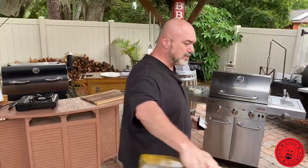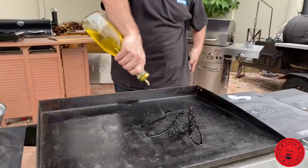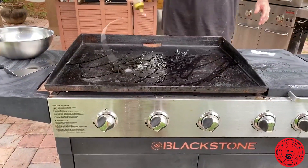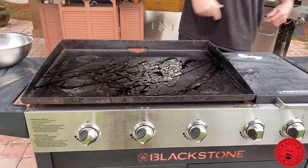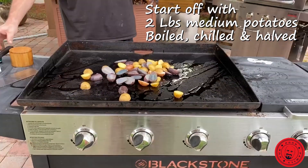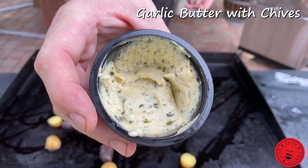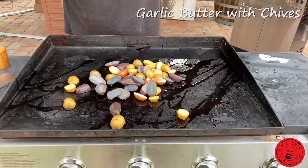So in the meantime, let's go ahead on our Blackstone. This has a belt clip — you can stick it in your pocket or whatever. Always oil up your grill. Look at that garlic and chives in there — that's nice stuff. Let's go ahead and cook our potatoes in this.